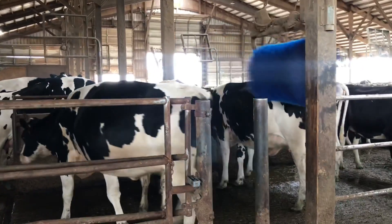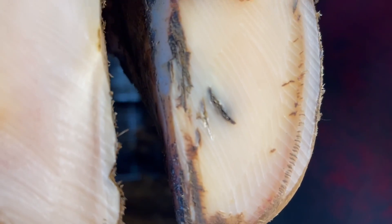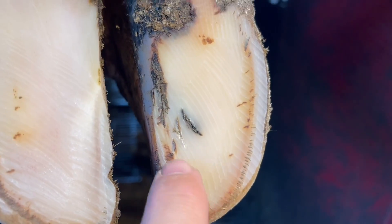Hello everyone and welcome back to Nate the Hoof Guy. Today's video we are looking at a cow that has a puncture wound on one of her back feet. Let's get started on this and fix her up.